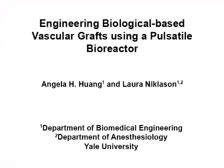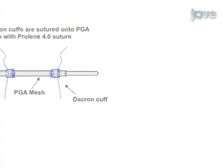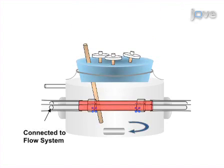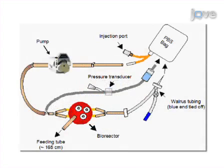The overall goal of this procedure is to engineer biological-based vascular grafts using a pulsatile bioreactor system. This is accomplished by preparing a biodegradable scaffold from PGA mesh where the cells will grow and assembling them in a bioreactor chamber. The scaffolds are then seeded with smooth muscle cells and a lid with air and feeding tube seals the bioreactor chamber. The bioreactor is then connected to a flow system to provide pulsatile flow to vessels in the bioreactor.